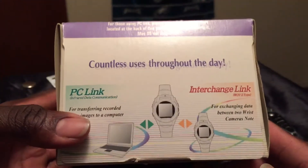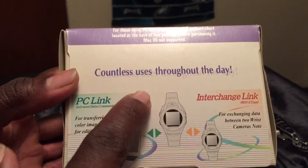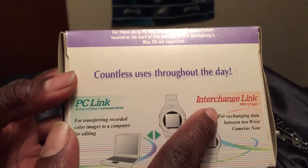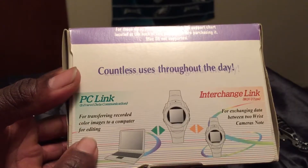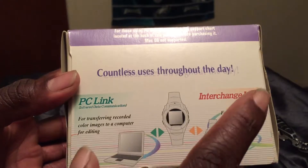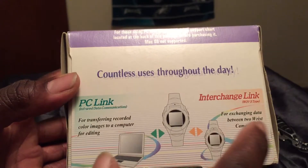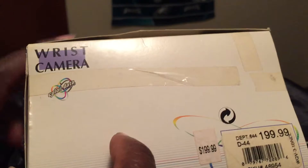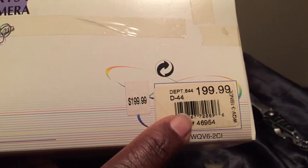Now take a look on the side of the box to see what it all does. It says countless uses throughout the day. PC link and interchange link — it says here for transferring recorded color images to the computer for editing. And over here the interchange link says for exchanging data between two wrist camera nodes.